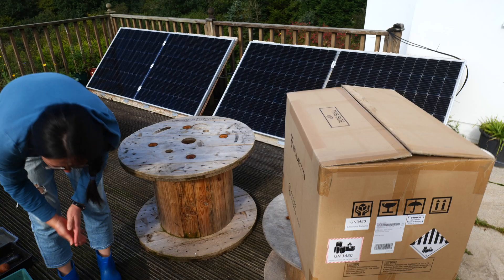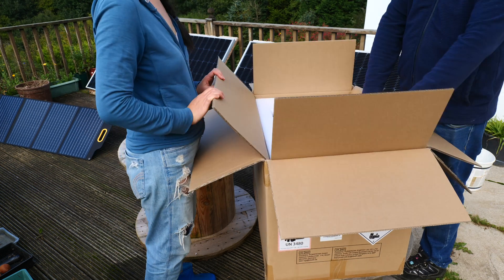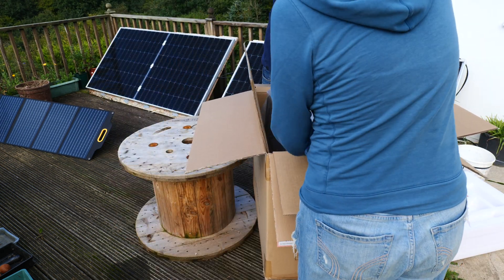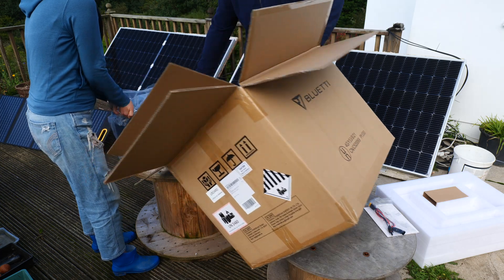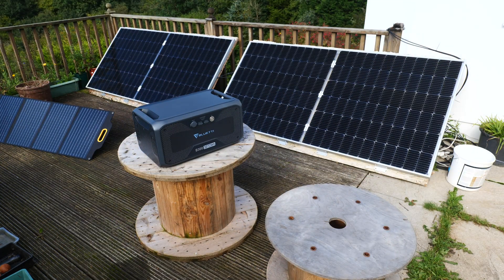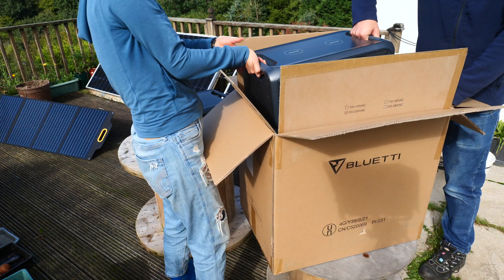First up, I want to talk about delivery. I wouldn't normally mention the unboxing, but it's worth noting here because the delivery came on a pallet and is extraordinarily heavy. The packing note said 100 kilos, though that could have just been their shipping rating. If you have restricted delivery options, or you live in an apartment, I think you'll struggle to get this delivered successfully.